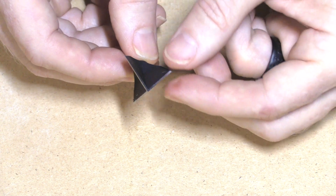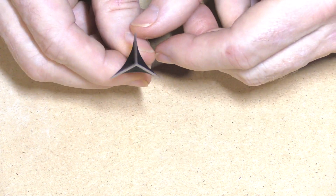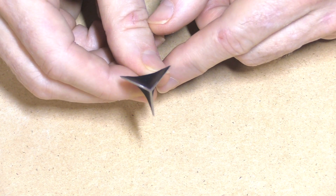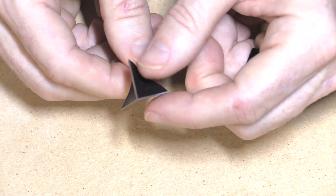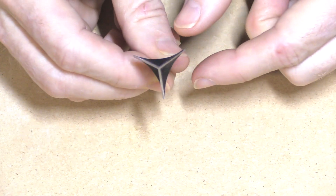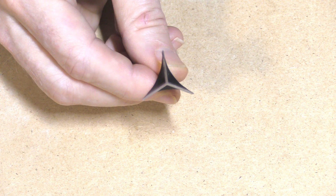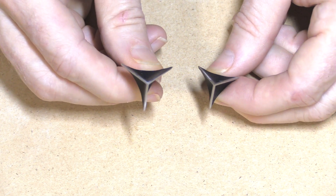This scoop design does a few things practically. First, it's supposed to aid in flight — as the head flies, air passes away from the head and arrow shaft, creating an easier channel and reducing friction. Then it does the same thing within an animal: rather than just three blades passing through, it forces tissue away through the scoop and away from the arrow shaft, allowing the arrow to glide through more easily and increasing penetration. The result is a tremendous amount of tissue displaced in a relatively small package.